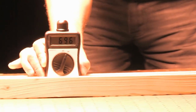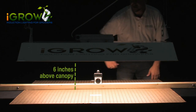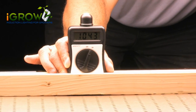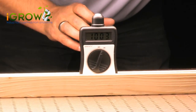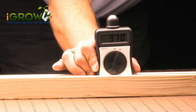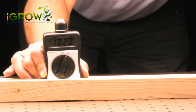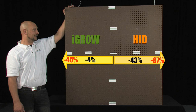The iGrow light at 6 inches above the canopy hit 1,045 PAR at the center point. Left to right at the first 12 inches away from center, it hit 1,001 PAR — less than a 4% reduction. At another 12 inches away from center at the outer end of the 4 foot area, it went down to only 580 PAR, which is only a 45% reduction.